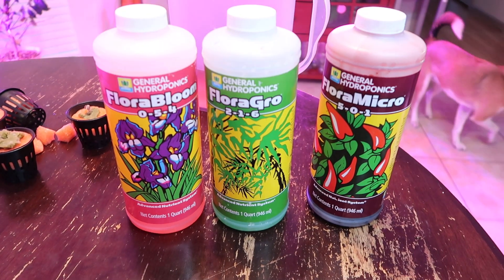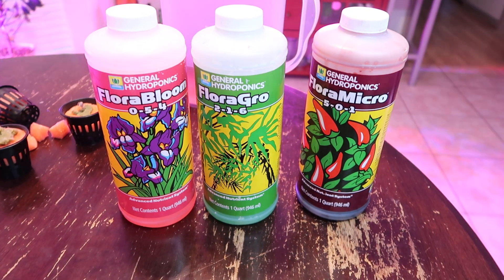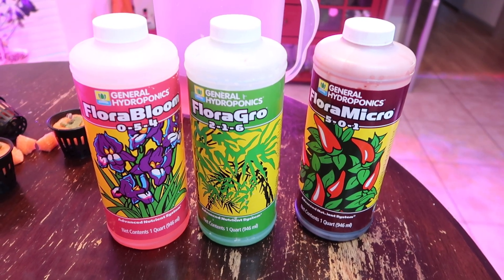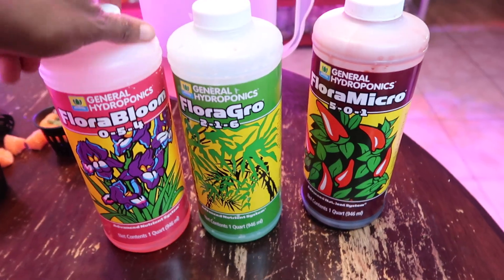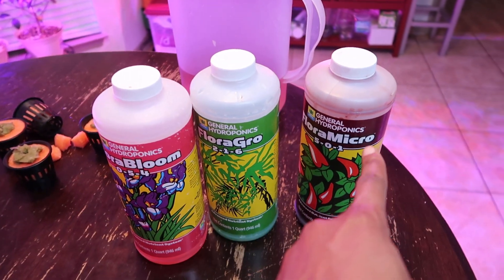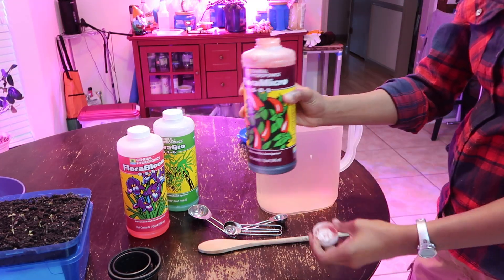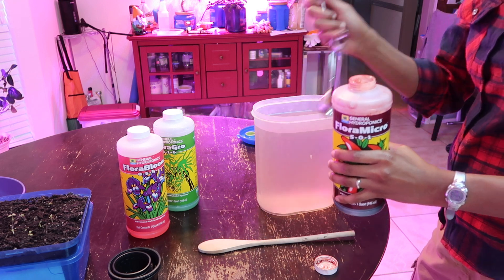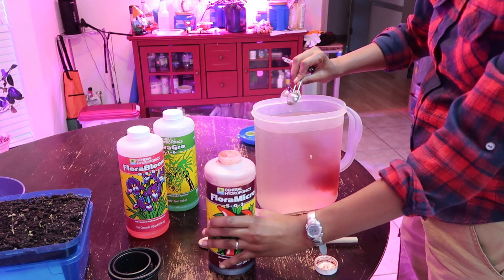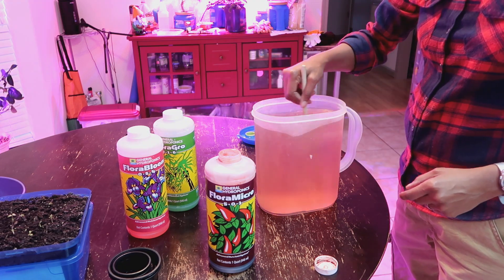The nutrient system that I'm using is this General Hydroponics Flora Bloom. I've been through one other system also by General Hydroponics, and I've done well with it, so I'm trying to experiment with this new one. It tells you how to measure it on the back. I'm going to do equal parts — one teaspoon of each in a gallon of water. This is the one that you use first — shake it up well. This first one, the micro, you're supposed to stir it in pretty well, and then I'll do one teaspoon of each of the other ones.